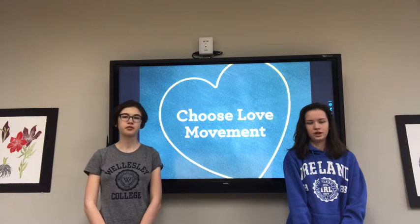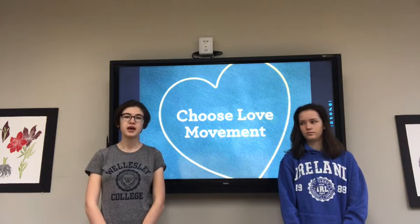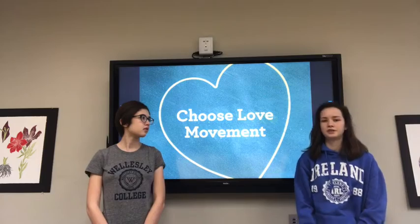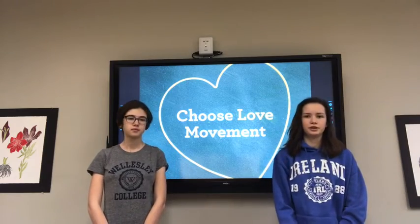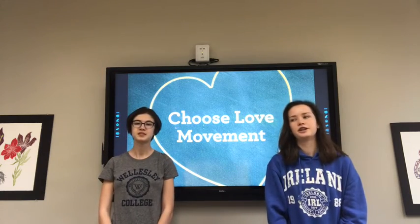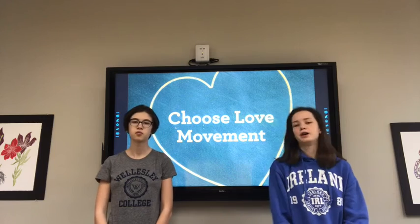Now, teachers, if you want to do that activity again, you can rewind this video when we're done and go through it with your class again. Now we're going to practice more activities on compassion with your class. Okay class, now we're going to do an activity with scenarios — we're going to practice three scenarios about compassion.